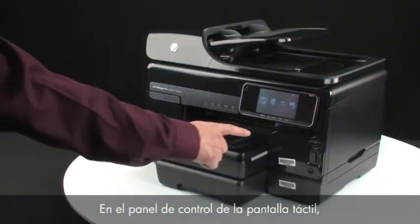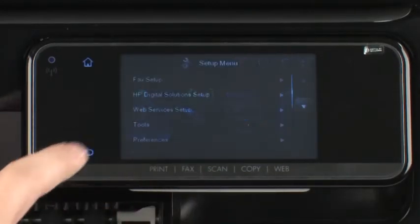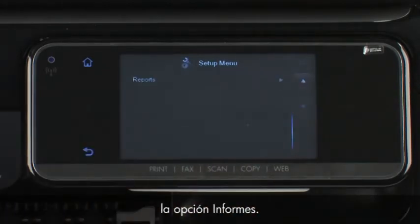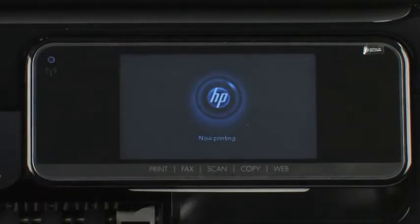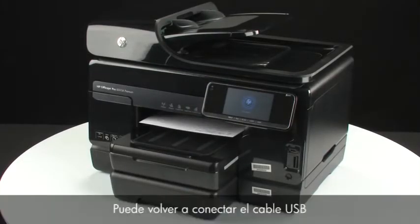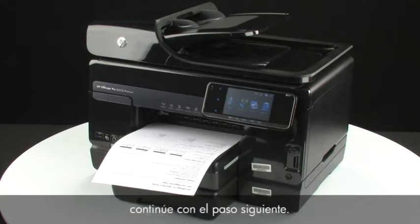On the touch screen control panel, touch the right arrow to show more options. Touch Setup, then touch the down arrow until the Reports option is displayed. Touch Reports and then touch Printer Status Report to print the report. If the printer status report prints successfully, the issue is resolved — you can reconnect the USB cable and resume printing as normal. If it does not print, go on to the next step.